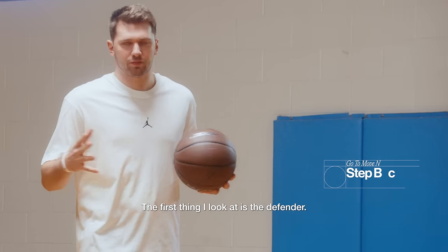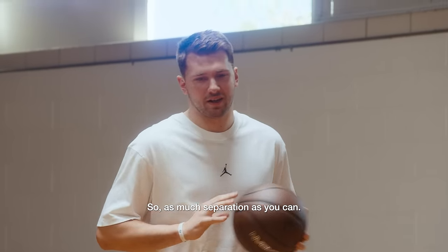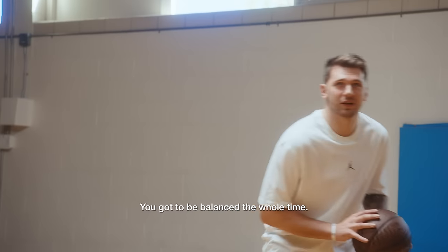So my step back — the first thing I look at is the defender, how he's standing, so get as much separation as you can. The most important part in the whole move is the balance. You've got to be balanced the whole time.